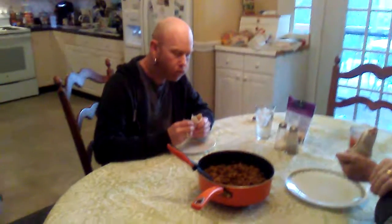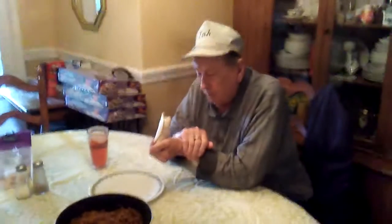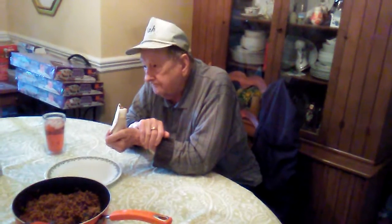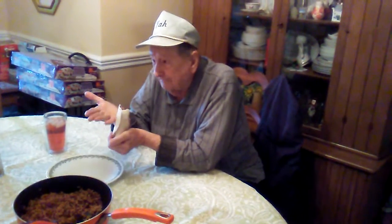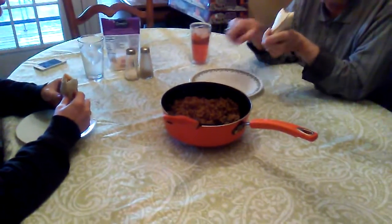Thumbs up from David! The shell was good — that was the first thing I noticed. If you like it, give us a thumbs up. My second bite was good too. Do you like it? Was it good? Show me — yes, it's good! Alright everybody, try it sometime. Enjoy, bye!